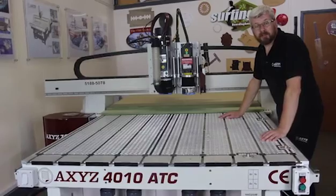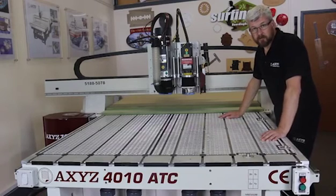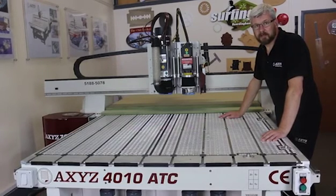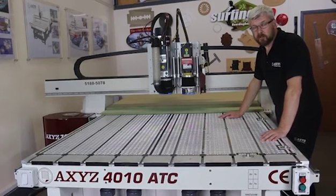If you are replacing your sacrificial sheets then make sure there's no swarf or debris between the aluminium vacuum deck and your MDF sacrificial sheets, as this will cause vacuum bleed. The same can be said when placing material on your bed — if there's anything underneath the sheet you will not get the hold-down that you require.